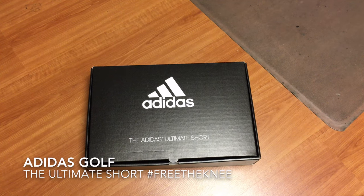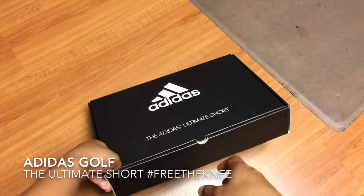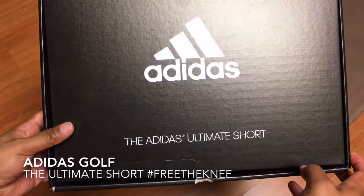Hey guys, Tinker Golfman here, and today I wanted to show you guys the new Adidas Ultimate Short. Golf WRX was choosing some testers to test the Adidas Ultimate Short, and I will have a link in the description with my pictures on course so you can see what this looks like as well. They sent it to me in this nice cool black box — Adidas Ultimate Short.